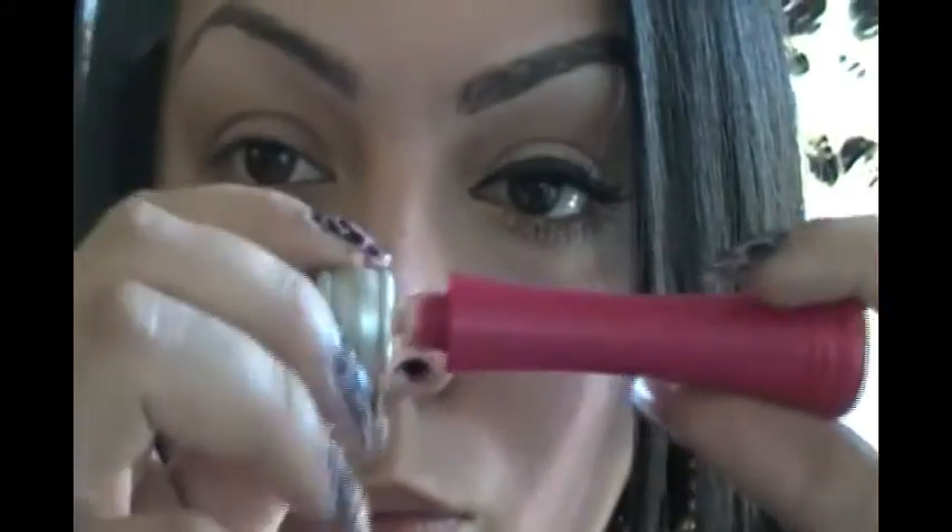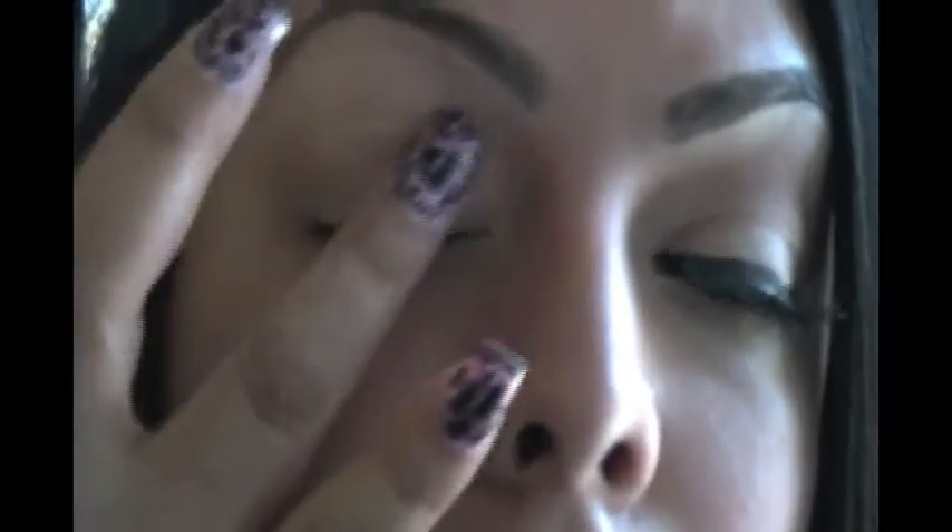I'm using my Ruby Kisses eye primer, going to take this wand and apply the primer all over my eyelids. I want to make sure my eyeshadow sticks throughout the day and there are no cracks or anything like that. I'm just taking my ring finger and making sure everything is on there.